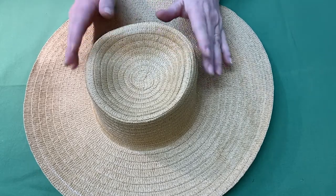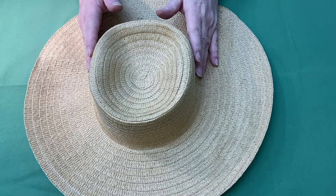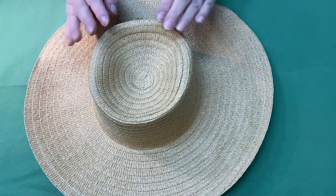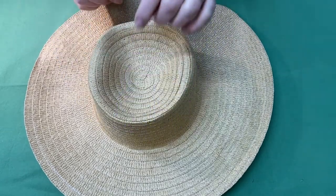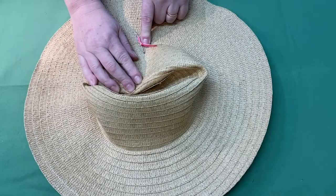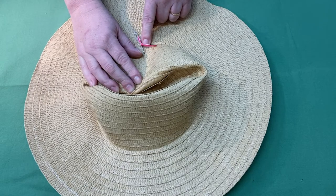Now we're ready to start building our bonnet. Place your hat in front of you and determine where the bottom of your crown is. Looking at the top of your hat, you'll notice the crown bottom is usually wider than the crown top. Put a safety pin at the break between the crown and the brim to mark it securely.